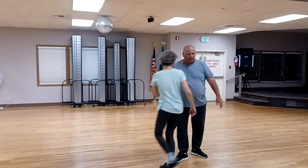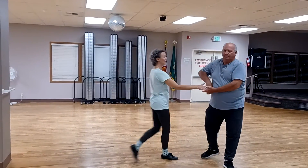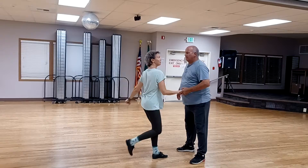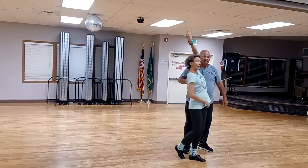So we're going to do that one more time for you. Ready — one, two, three and four, and one, two, three, four, five, six, one, prep, two, three, and four.